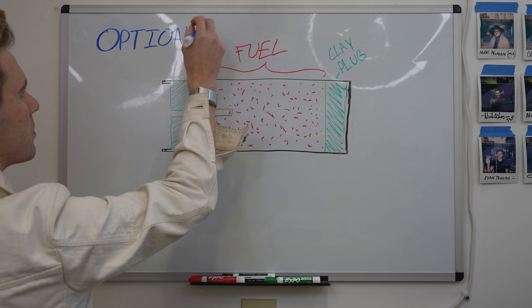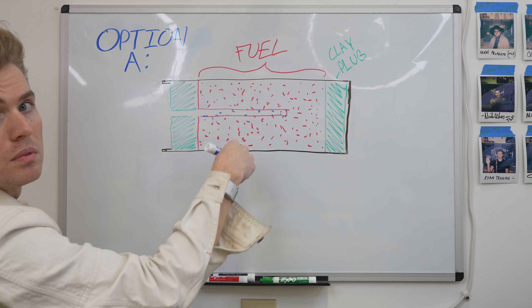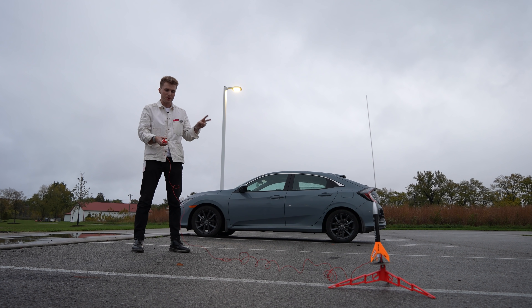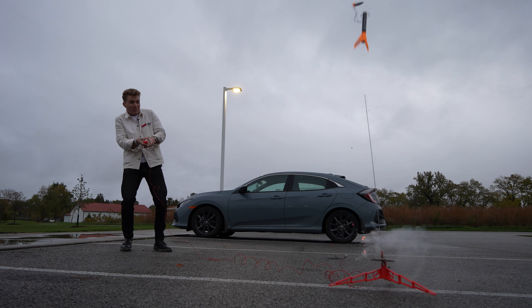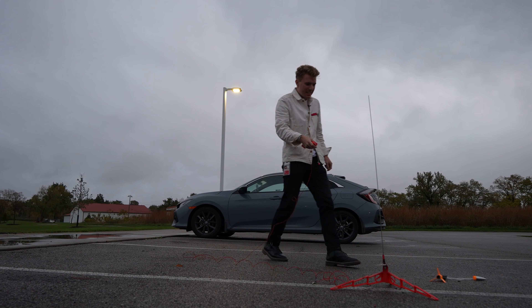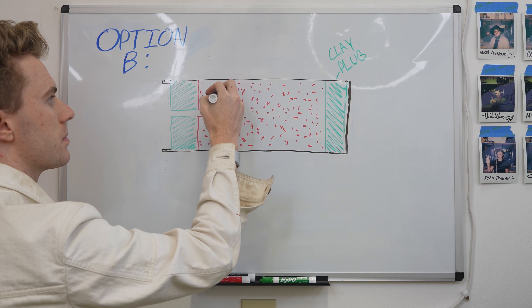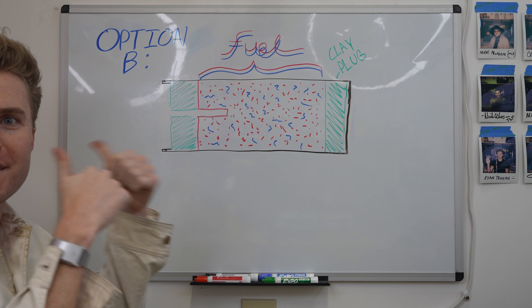So how can I fix it? Two ideas. Option A: drill a deeper hole, causing more of the fuel to ignite all at once, meaning more pressure will be trying to escape. New motor firing in three, two, one. Well, that was new — wasn't exactly what I was hoping for.